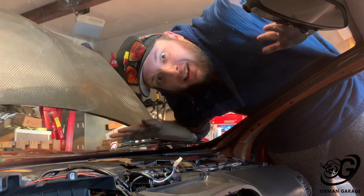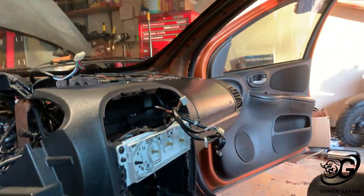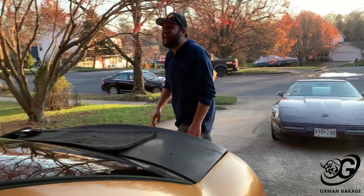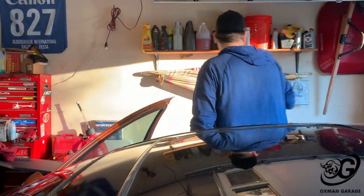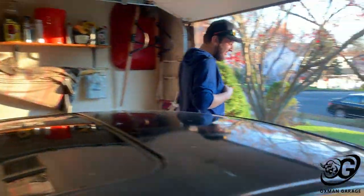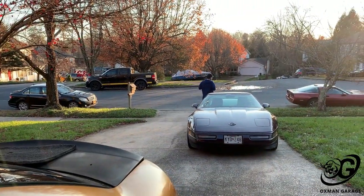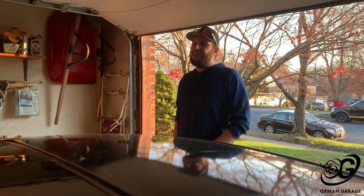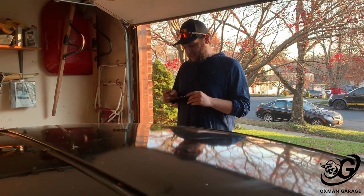Putting everything back together — got the steering column back in, gotta put the front fascia back on. You're just making my car dirtier. I just washed it — if you watched my channel on Thanksgiving I just washed this car. That's disrespect right there. You didn't see the video? Why — Phil, gotta go back? You didn't watch my last YouTube video?